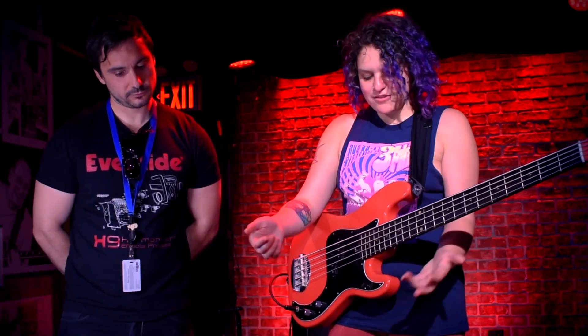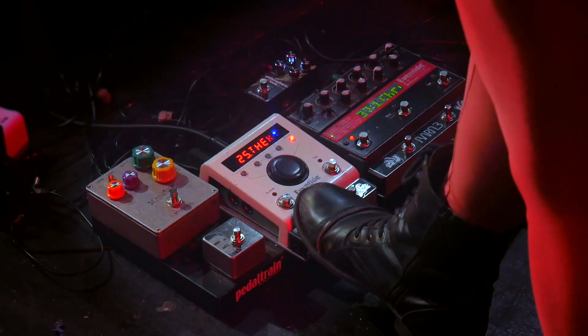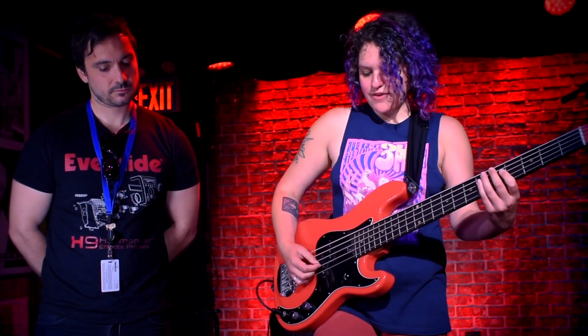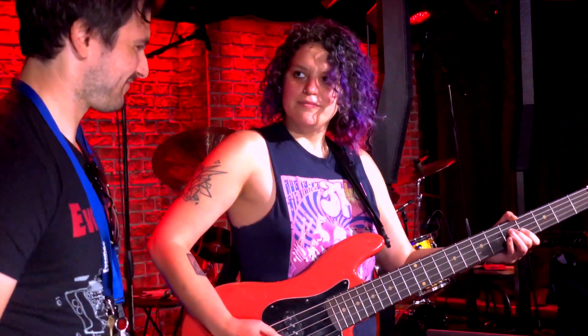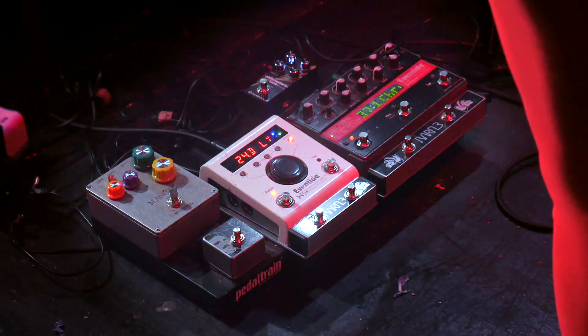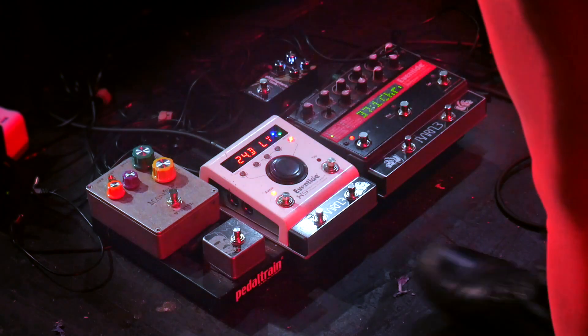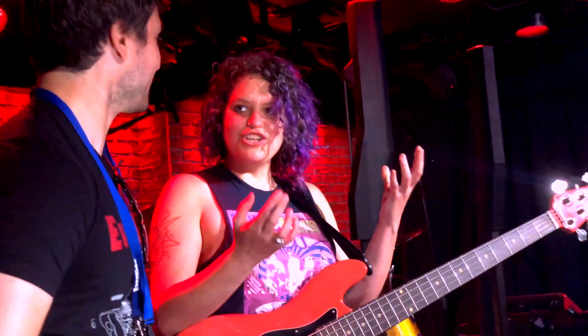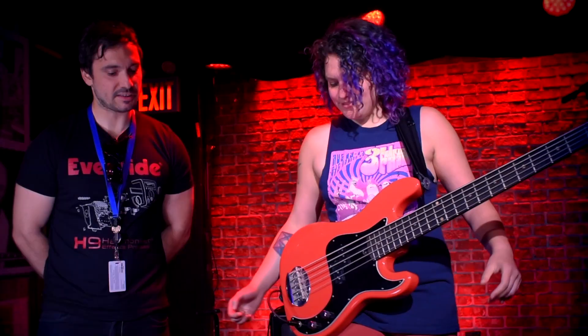I'll have sometimes two harmonies going at one time. So I'll have like the perfect fifth harmonizer set on the Pitch Factor, and then I'll put a Quadravox on over here with the H9. And it still sounds good — it doesn't produce too many digital artifact things. That's a great pairing.